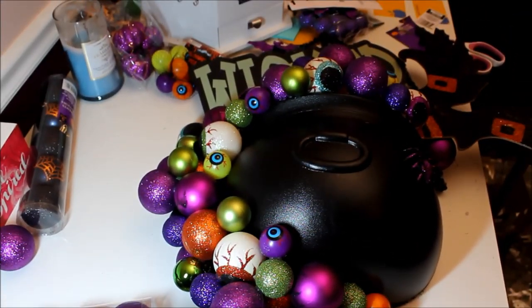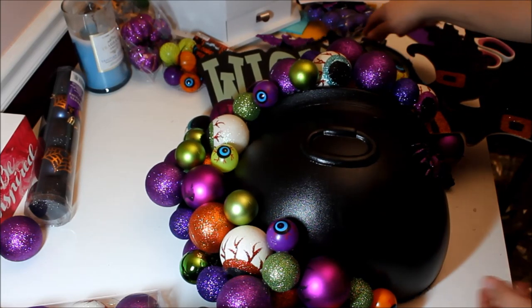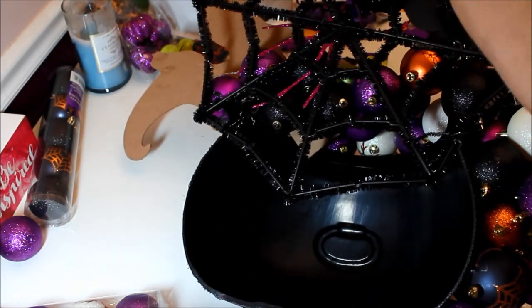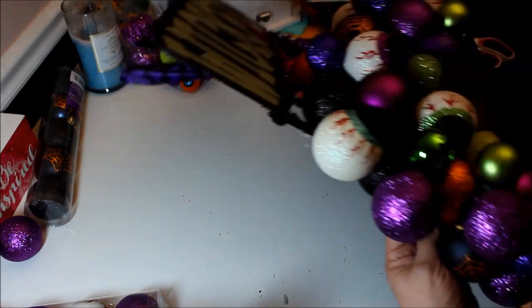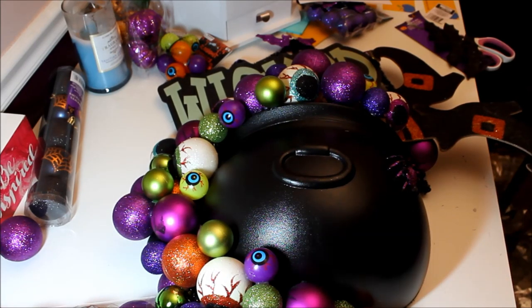Alright guys, it is all done! I'm going to hang it up on the wall so you can see it. To hang it, I just took some extra ribbon and tied it here — I tied it a little farther down because it felt sturdier than the weaker parts up top. I think it turned out really cute. I did add a little spider on the side, but I decided not to use any of the bats or the pumpkins — I thought it was already getting to be a little too much. I did leave some of my hot glue stringies because I thought it was kind of cute and spiderwebby.